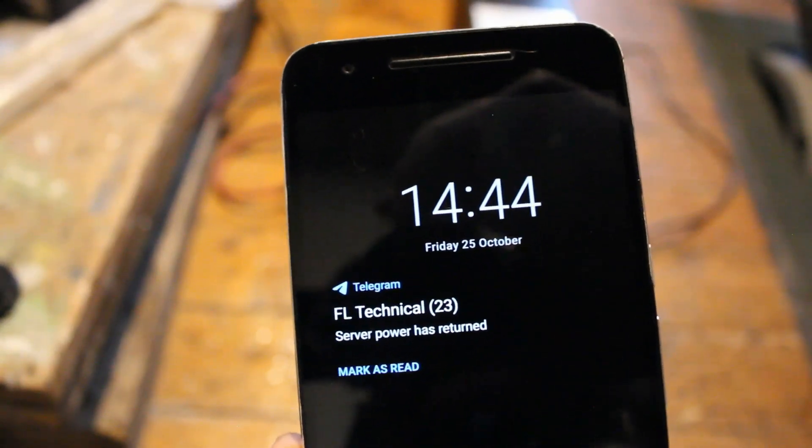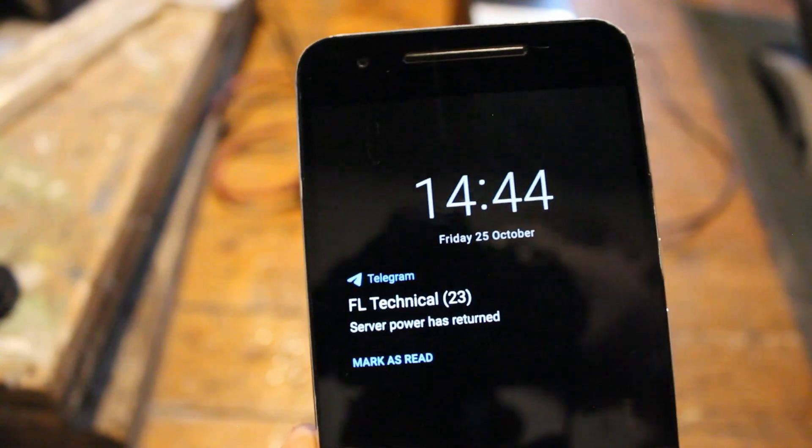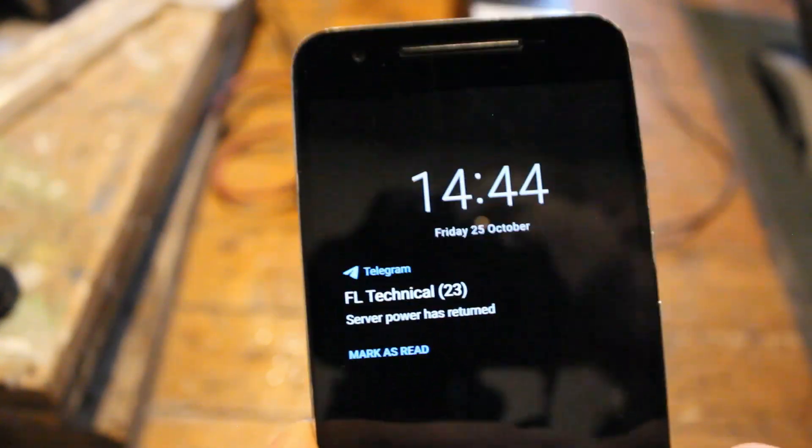When I reconnect the power, I receive another notification: 'Server power has returned.' Now I will show you how I set it up — it's really easy.